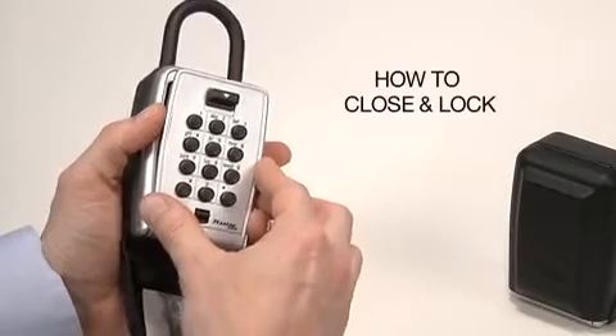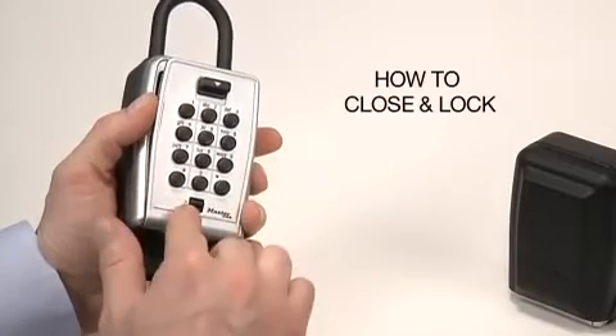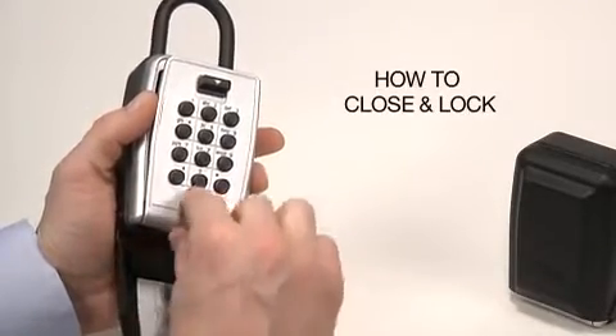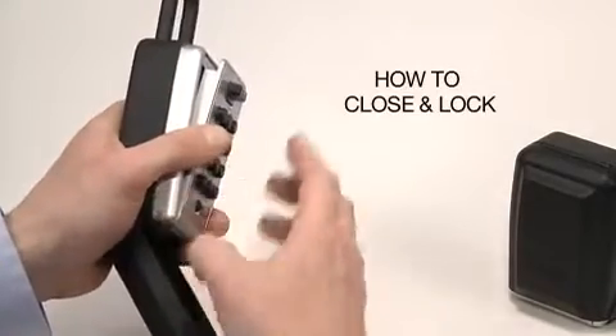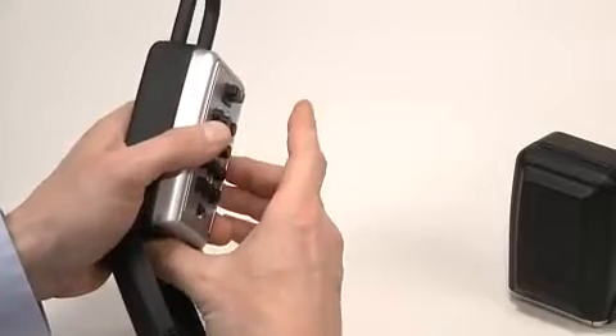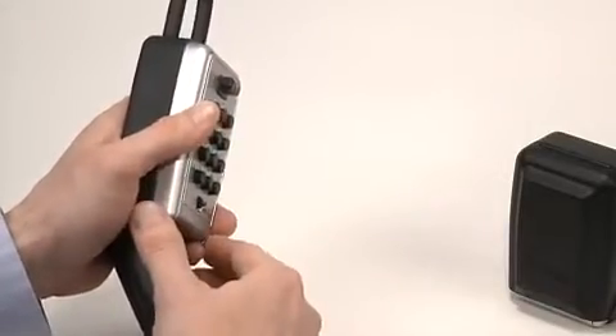To close and lock the box, press down the clear button and enter your combination. Then press down and hold the open button and close the door. You must enter the combination to close the lock box.